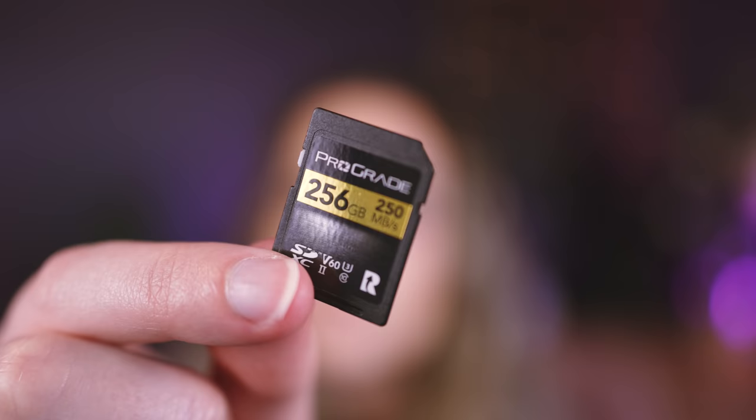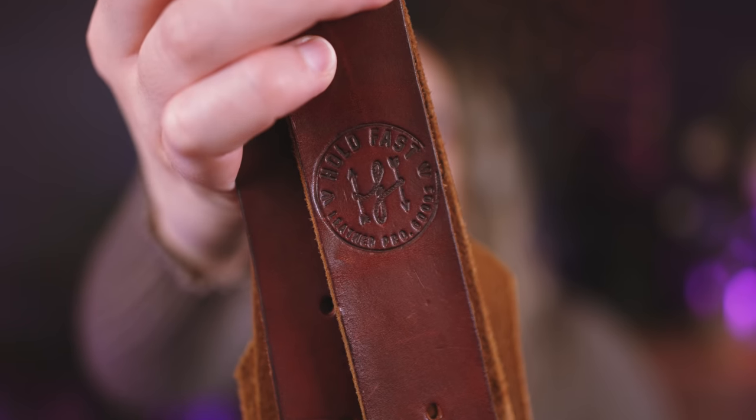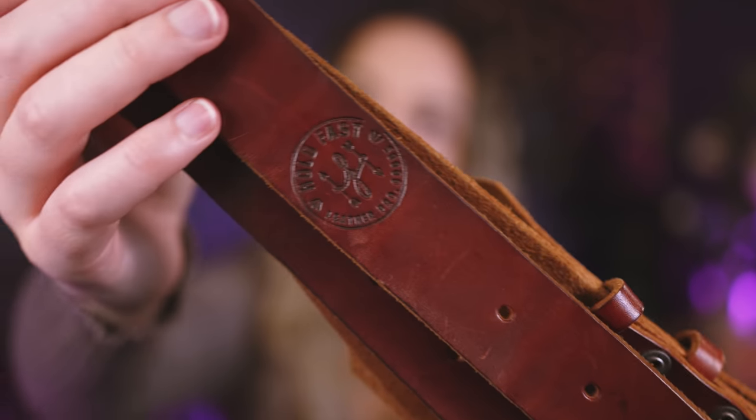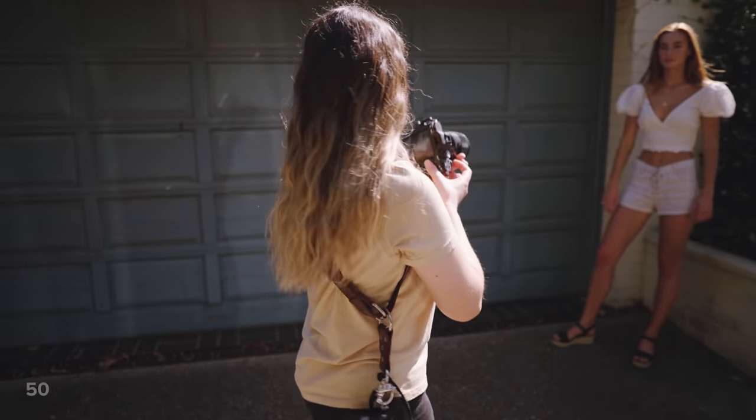Finally, the accessories I use. I only have three to share but these are things you ask me about all the time. The memory cards I use are ProGrade V60 cards. I use a dual camera setup when shooting weddings, and I do that with camera straps from Holdfast Gear called the Money Makers. These are older Money Maker straps — they've changed things like the shackles since. Mine were custom ordered as I got rid of the D-rings since I have long hair and reviews mentioned hair getting tangled in them.